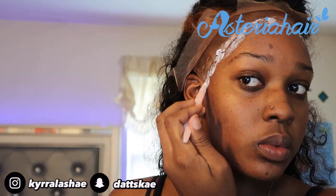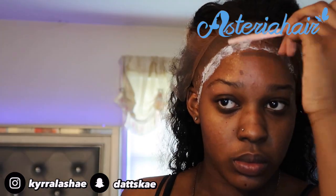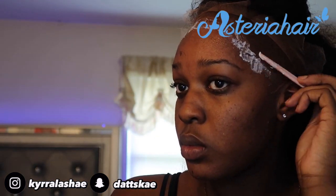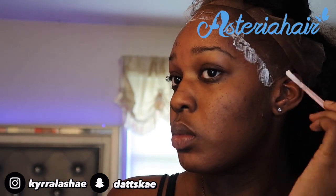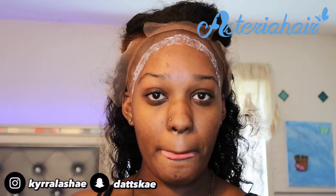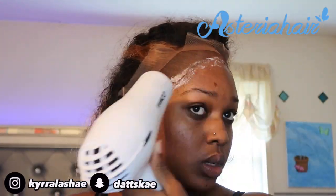Your maintenance of the frontal is also going to determine how long it lasts. After applying my first layer of glue, I'm going to take my blow dryer and blow dry until it's clear, then apply my second layer and blow dry that until it's clear, and then I'm going to start the application.